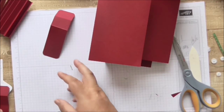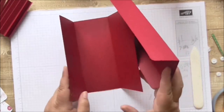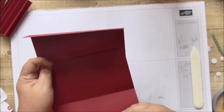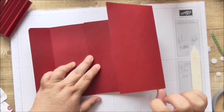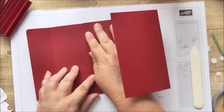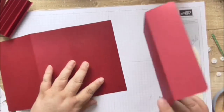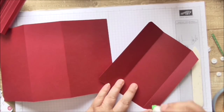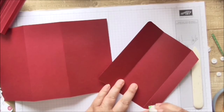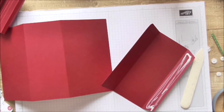Now we can get on to assembling. What I'm going to do first is attach these two pieces together — it doesn't really matter which is front and back, but you want the top of one piece to line up exactly with that score line there. You're going to glue that onto there for the lid, so get your glue — I'm going to use Tombow — and put it all over that one-inch flap.